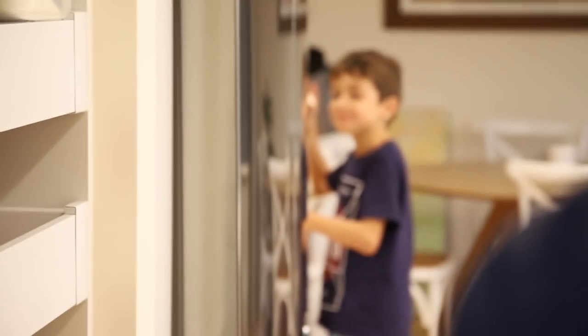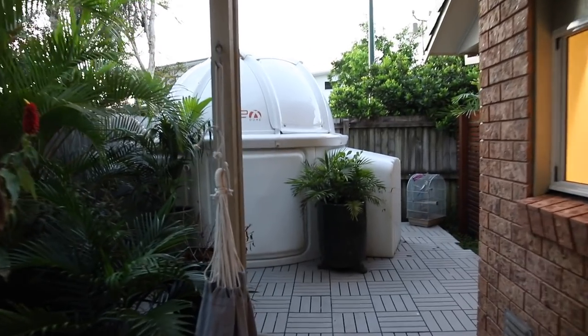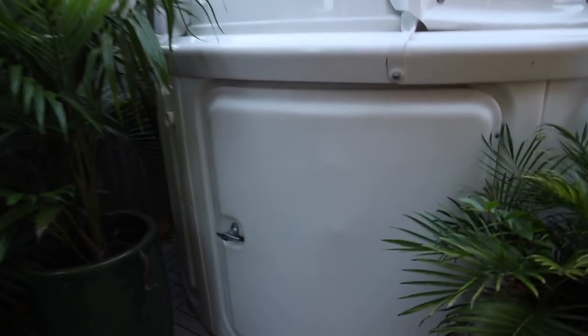Kiddo number one should be going to bed, isn't that right? Now let's see how much stuff is living in the observatory.